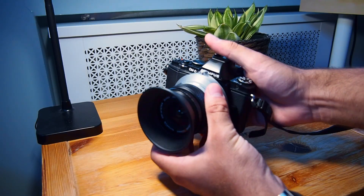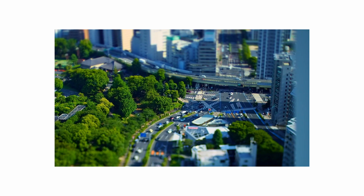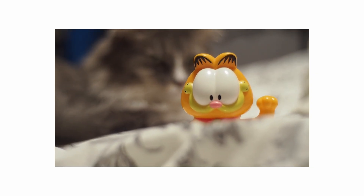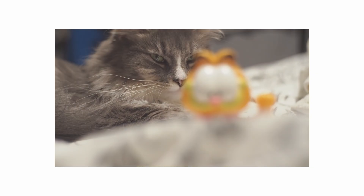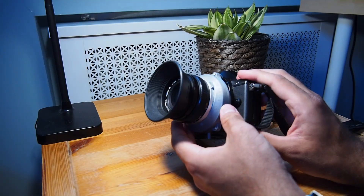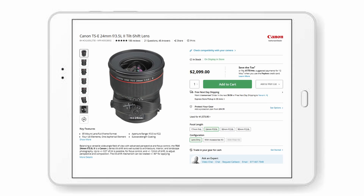Before we dive into the build, let's talk about tilt-shift. These lenses are often used to create that fake miniature effect due to the shallow depth of field on distant objects. This tricks your mind, as the human brain associates shallow depth of field with objects that are closer to your face. Another great use case of tilt-shift lenses is architectural photography. Since you can shift the lens, you can keep the tops of buildings in frame without angling your camera to the sky, allowing you to keep the lines of the buildings straight and parallel to each other.